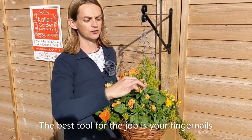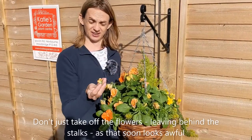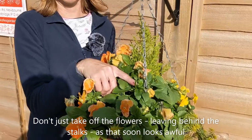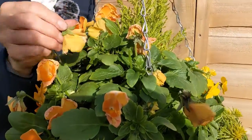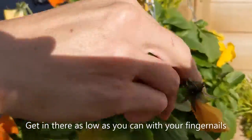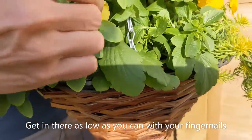If you just took off the flowers, you end up with stalks, and very quickly once you've done lots of them that ends up looking really quite awful. So don't just take off the flower — you're getting right in there, and that is why your nails are really good, because you can really get in there.